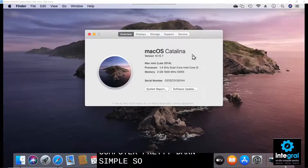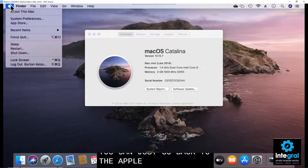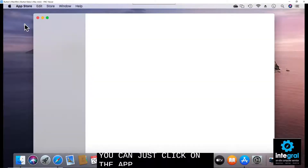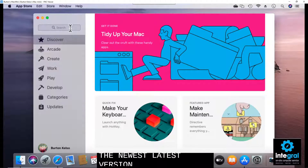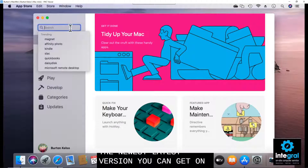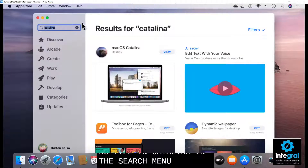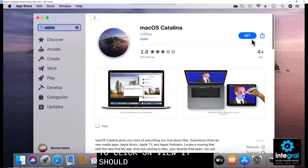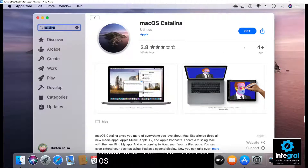Pretty simple. Even with the system information screen open, you can go back to the Apple menu and click on the App Store — one of the first things it will show you is the latest version available for your Mac. You can also type Catalina in the App Store search menu. There you'll find Mac OS Catalina, and clicking View should give you the opportunity to download the latest OS for your Macintosh computer.